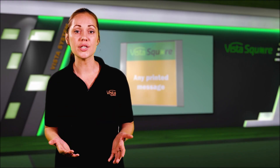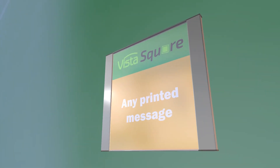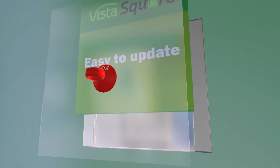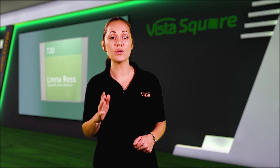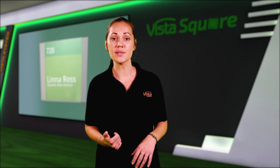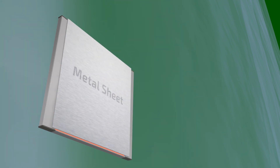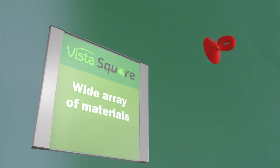Vista Square is a system of frames — a platform into which the printed message of the insert can be easily placed or extracted. This quality of the system, that it is only the frame and not the actual printed message, allows you, the sign professional, to use a wide array of materials, similar to those used with the curved Vista signage system frames: various plastic and polymer substrates, metal sheets, veneer, and of course printed paper under a clear cover, which is the most popular version.